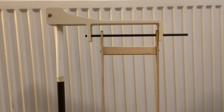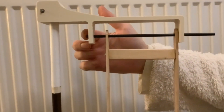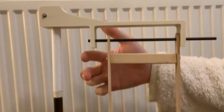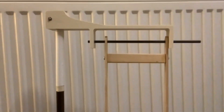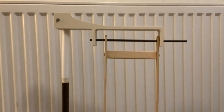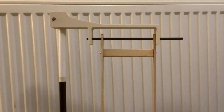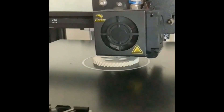To couple the servo motor to the black shaft, Paul is going to put a 3D printed gear on the end of the shaft and another 3D printed gear on the servo motor, which will be mounted nearby so it can turn the shaft. Paul has already designed the first gear and it's ready to print.